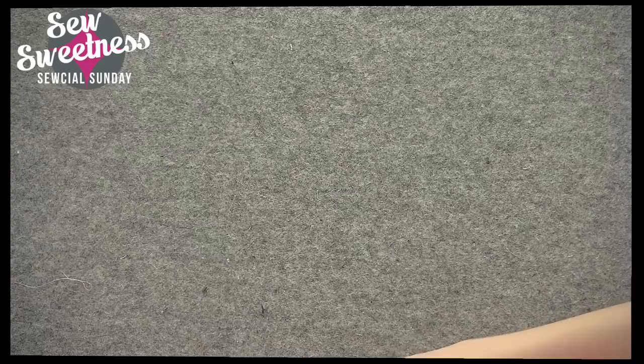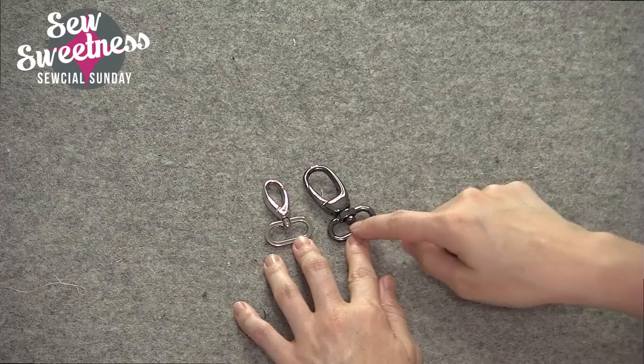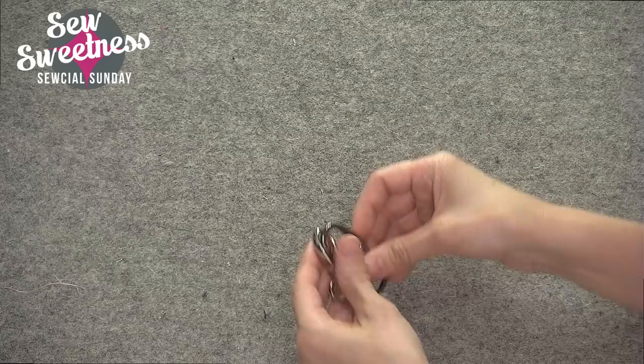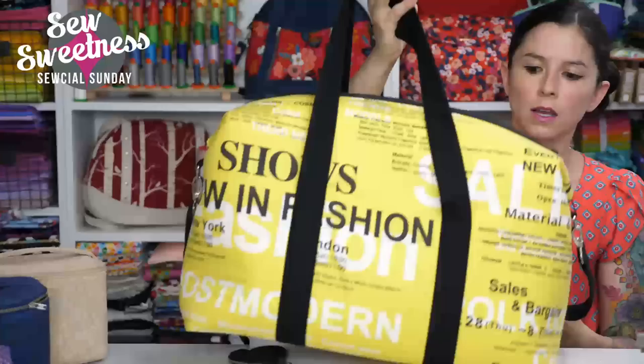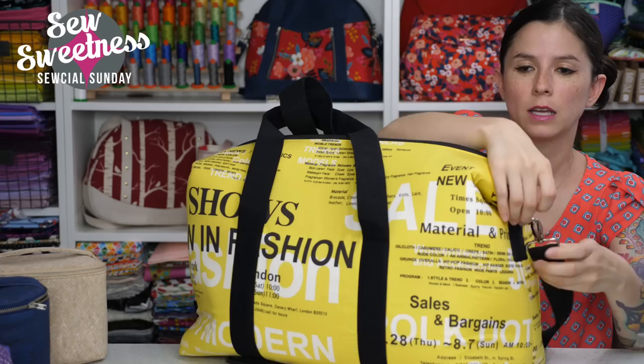Now on to the swivel clip. I've got a couple different styles here. You want to pay attention to the opening — these are both swivel clips with an opening of one inch wide. If you're making a wider strap like one and a half inch, you want to look for a swivel clip with an opening of one and a half inches. I've got a duffel bag where the swivel clips are on the side straps. The swivel clips open and close, so you could take the side strap off and replace it on the side of the bag.